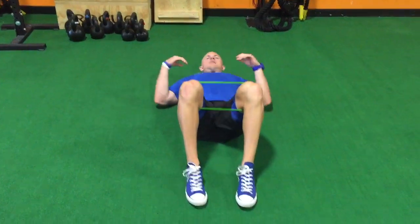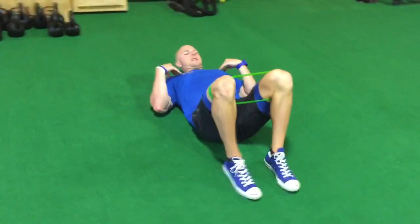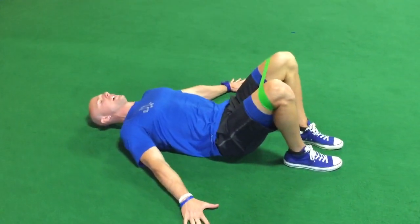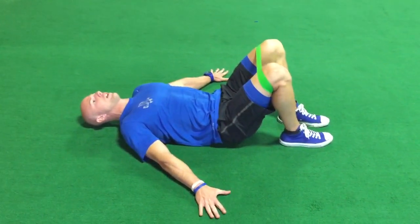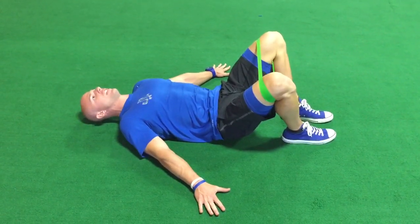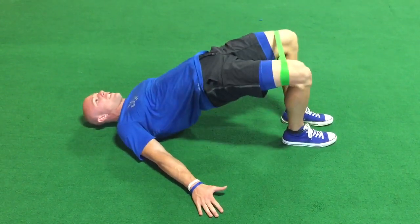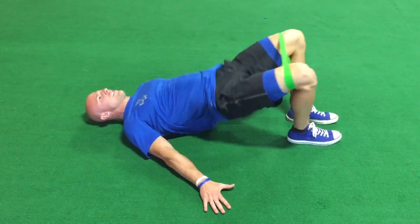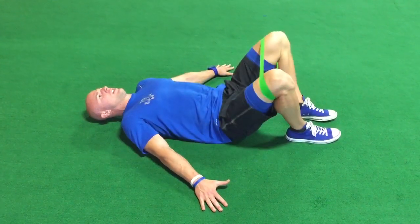We're going to come down with shoulders on the ground, feet a little bit closer, and hands pressing down into the ground as well. The first move is going to be coming into external rotation and abduction of the hips — driving up, coming down, and relaxing. So it's going to be a one, two, three, and then four.